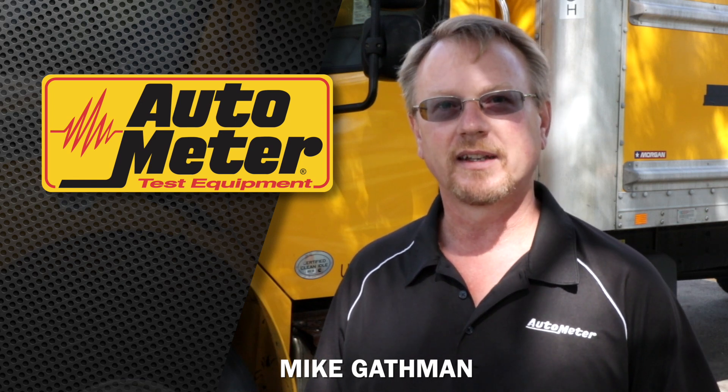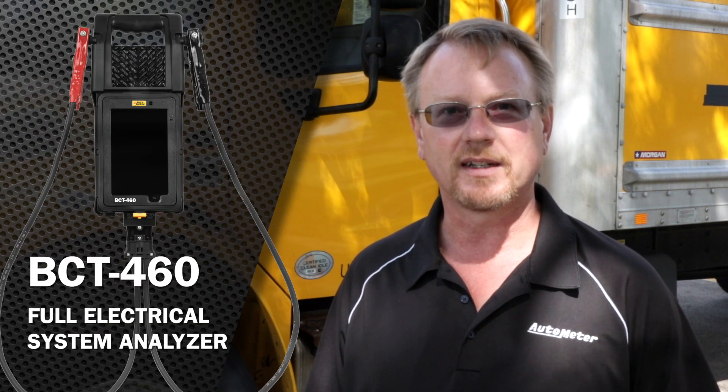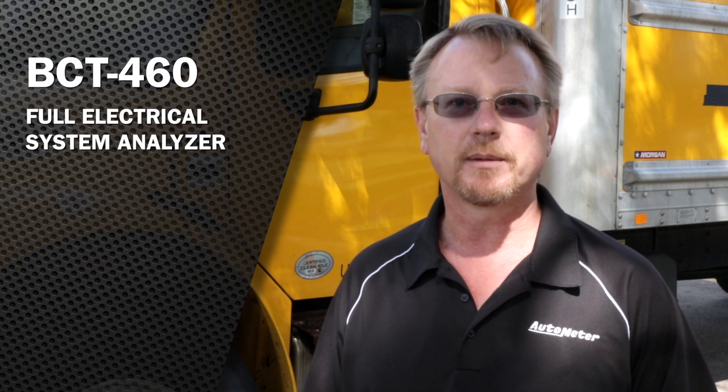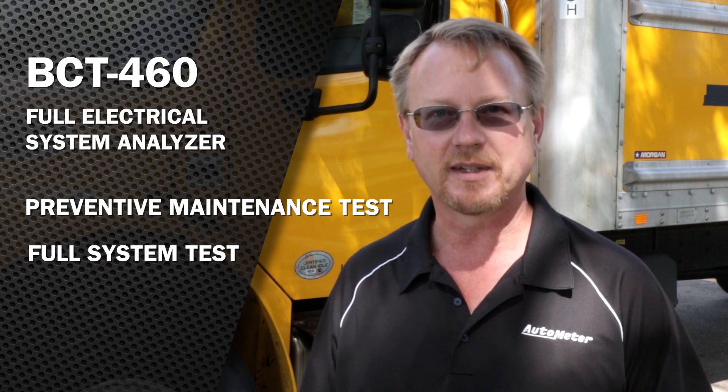I'm Mike Gathman from AutoMeter Products. Today I have our BCT460 Full Electrical System Analyzer. I'm going to start by demonstrating the preventative maintenance test and then later the full system test.